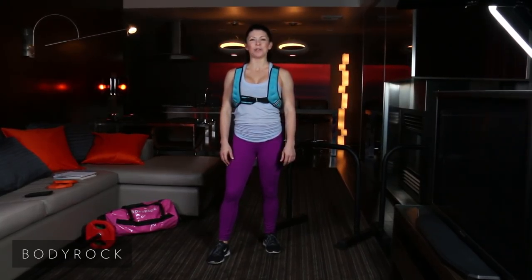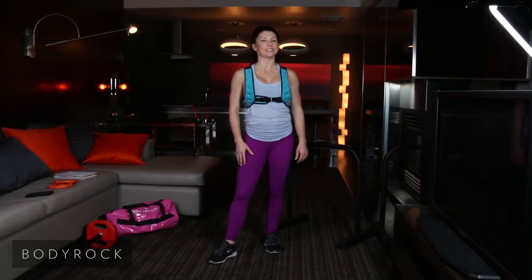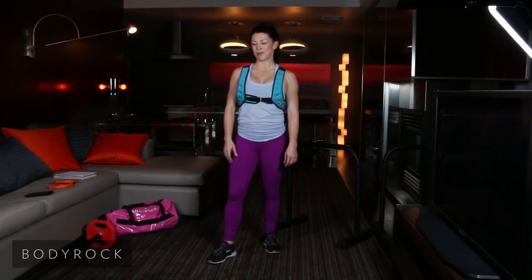Hey Body Rockers! Jackie Light here. We are back — Episode 10 of Season 2 of The Daily Hit Show. We have an awesome full body workout planned for you today.